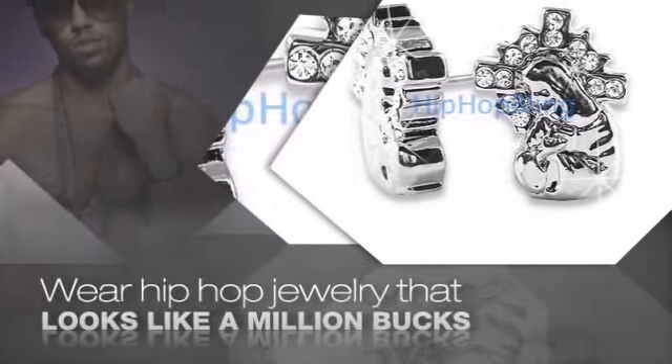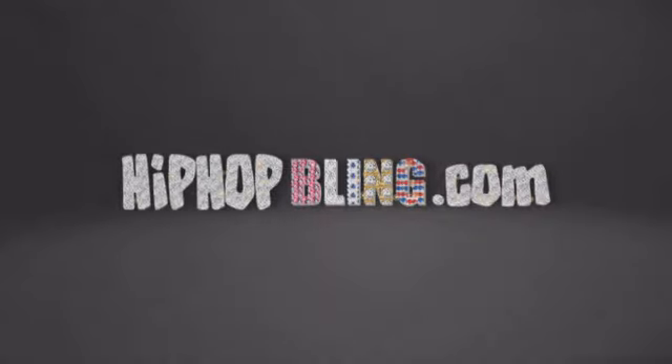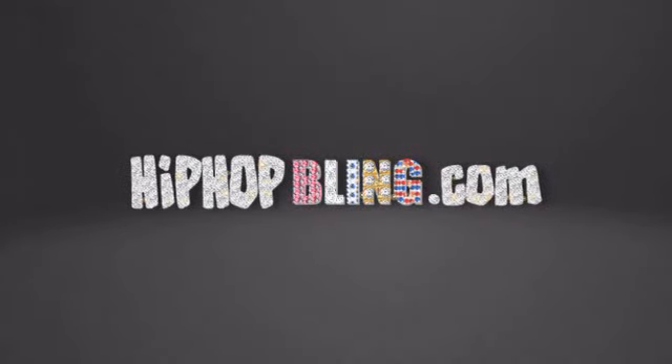Items starting at under $20. Get iced out today at HipHopBling.com.